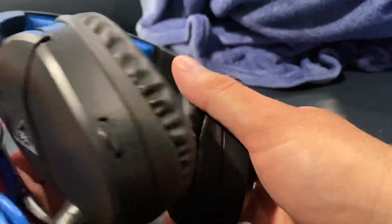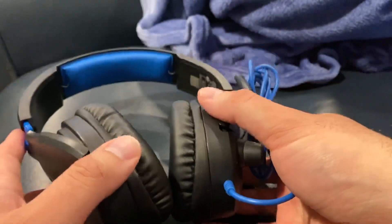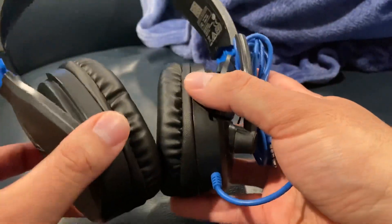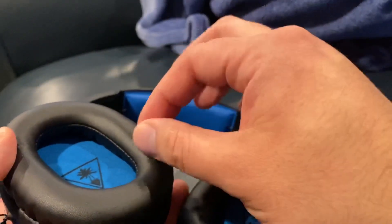Turtle Beach — I'll check out the sound, and if it's horrible I'll give you an update. I had the other Turtle Beach, which is probably a little more premium than this, maybe around 50 bucks. Those were good. Eventually with these types, the leatherish thing gets worn out and starts peeling off.